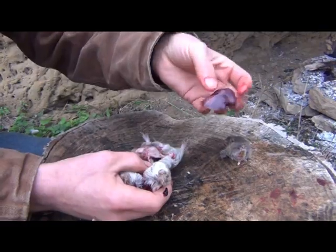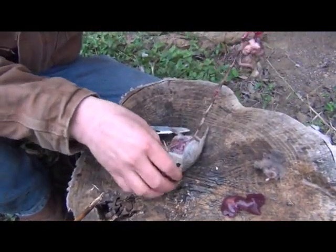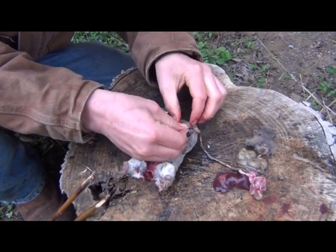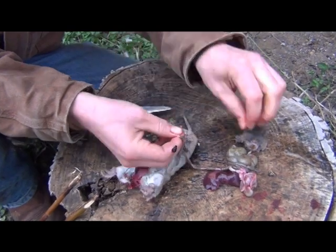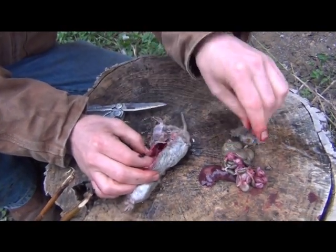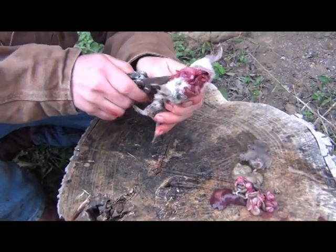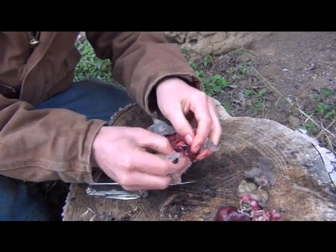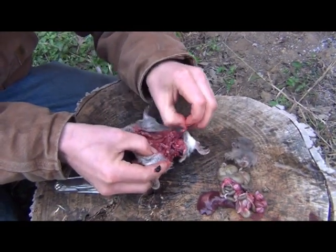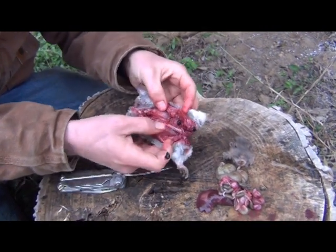A lot of this stuff inside is edible, or especially good for baiting traps or fishing. There's the liver — that's got a lot of good stuff in it, you can either cook it up or put it on a hook. Now you have the stomach — unless you're really starving, leave that alone. Your intestines, large and small, and the bladder back there — you want to remove all those. Cut up through the sternum and you should have the heart up in the chest. That's full of goodies — clean out all those digestive parts and you're good.